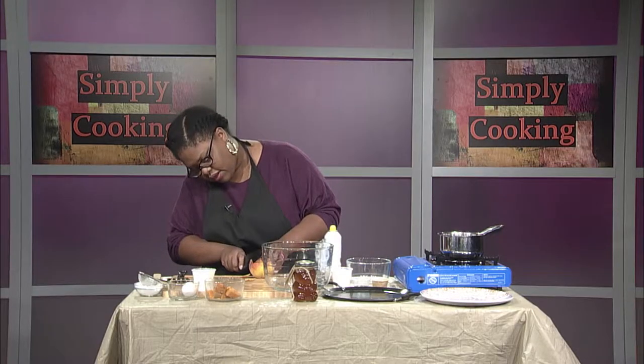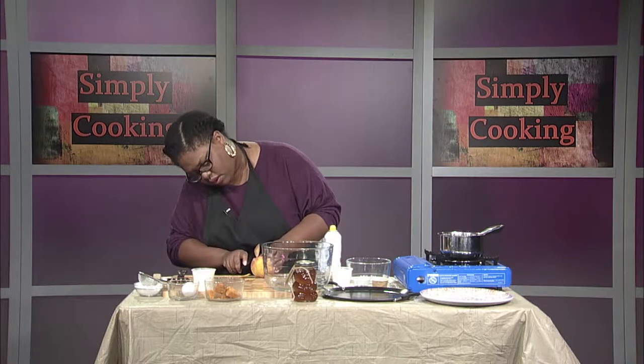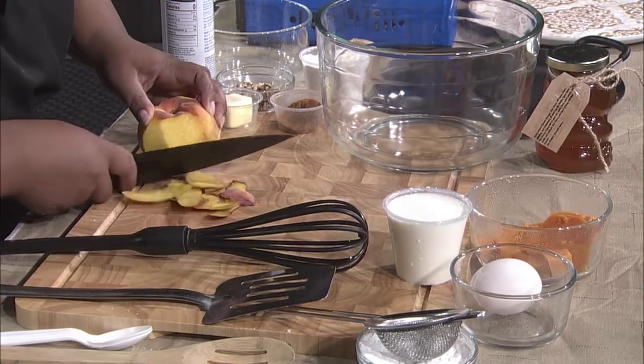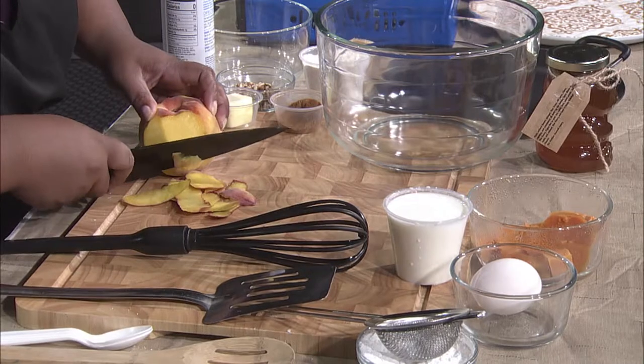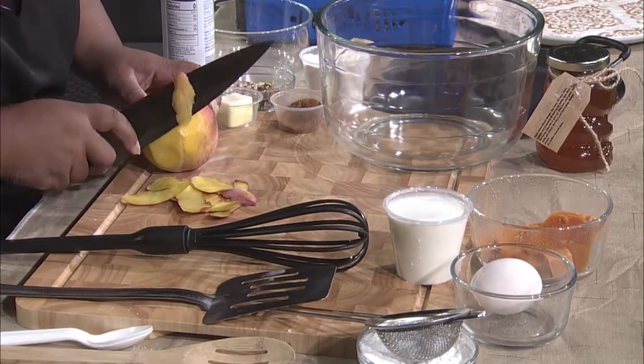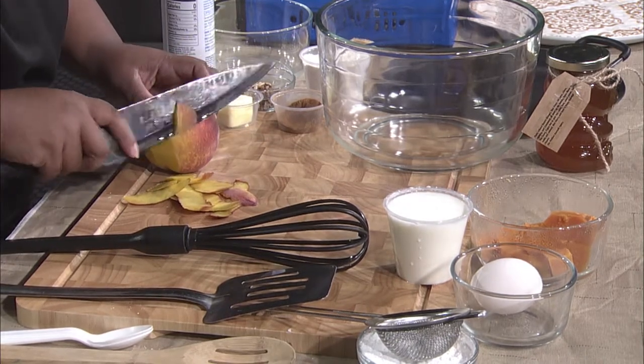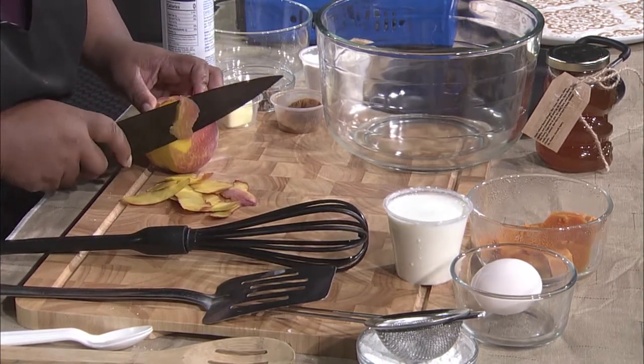We're going to do this with a knife. Some people want to use the peeler — use the peeler. Don't be intimidated, it doesn't have to be perfect. We're just going to peel this because the skin has little hairs on it and the little hairs can kind of irritate you a little bit. So we're going to take that off.